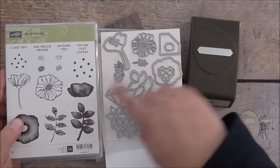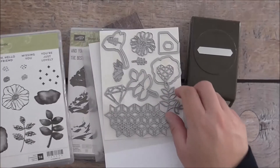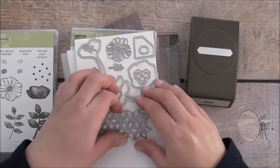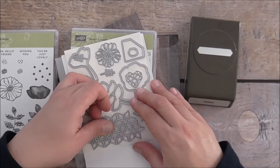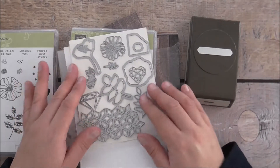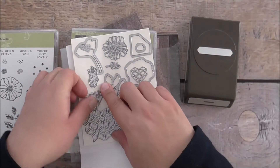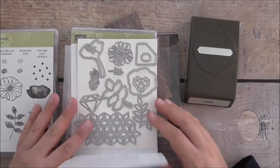A lot of these images coordinate with this bundle, but they also coordinate with another stamp set as well — I think it's called Priceless, from memory. There's a diamond shape here — they coordinate together and it's a beautiful stamp set as well.